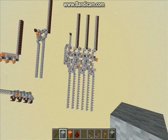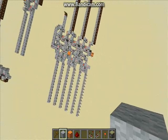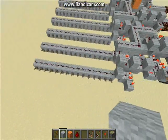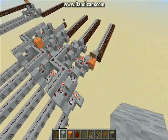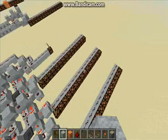Hey guys, it's NuoMaster, and today I have something really awesome to show you. This is a hexadecimal full adder. It takes analog hexadecimal input, adds them together, and produces one analog hexadecimal output.